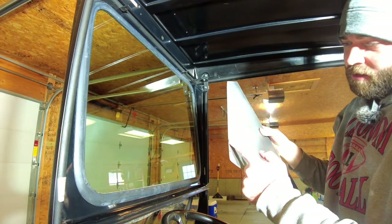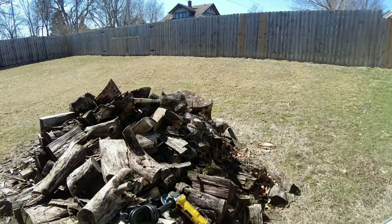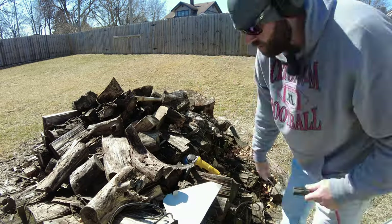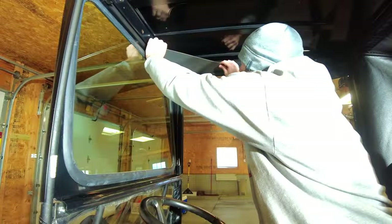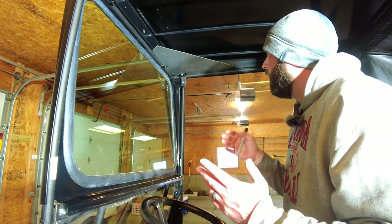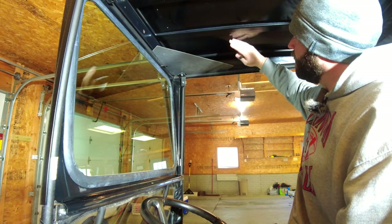I think what I need to do is cut this off because this point is hitting that back part, so I'm going to lop that off. Now we're talking. I'm going to focus on bending it up next, and then once it's bent up I can see where I need to cut it and shape it to fit and kind of mold to the contours of the ceiling.